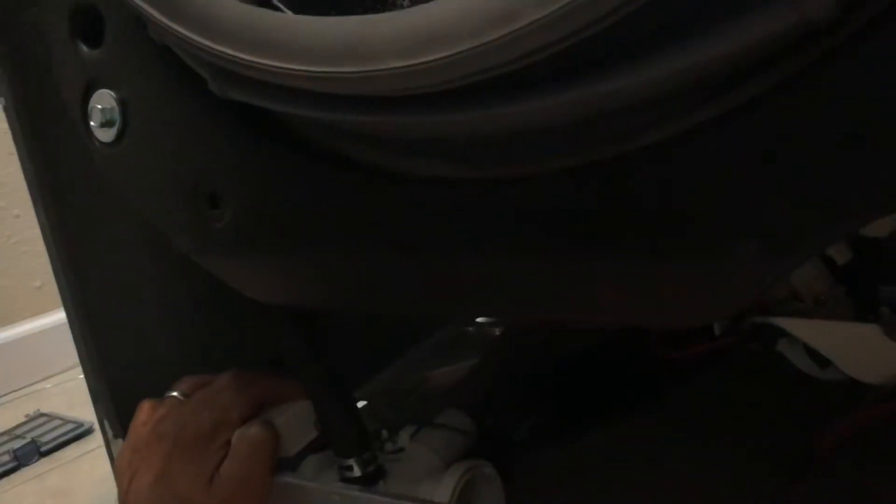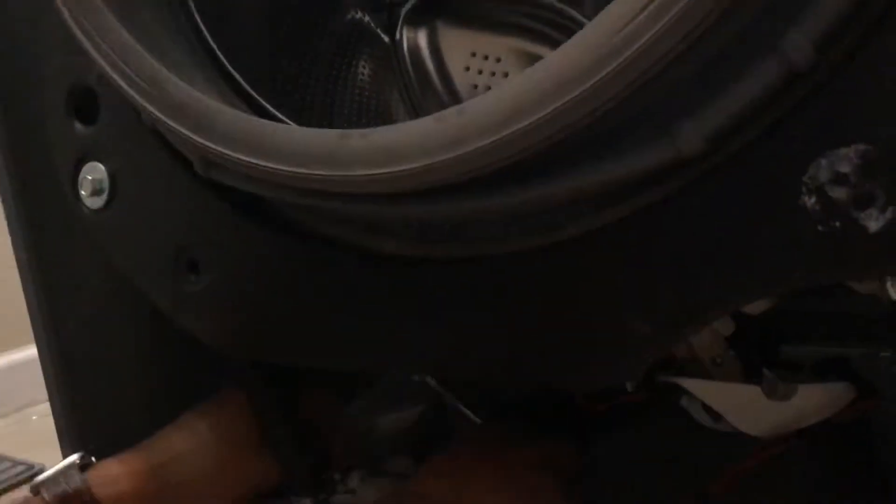Inside here there are some washers. Those hose pipes — water will come out, so I'm going to let that go onto the floor. You will need bullnose pliers to do that.